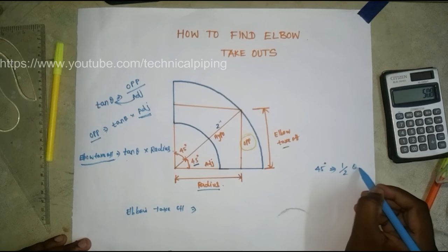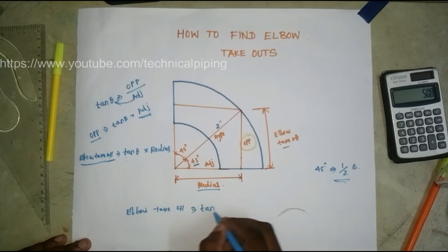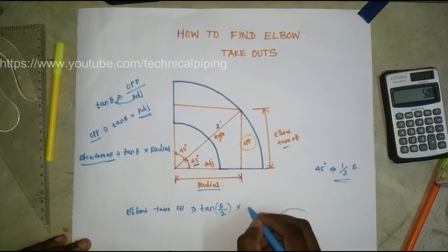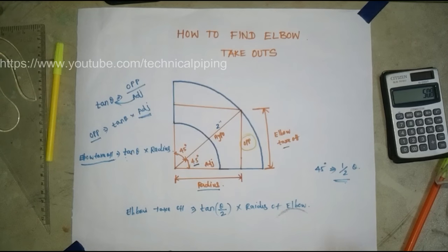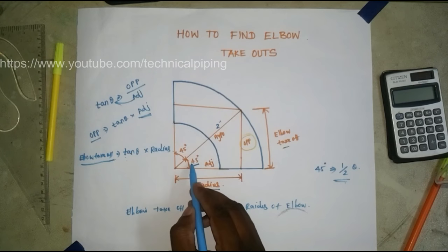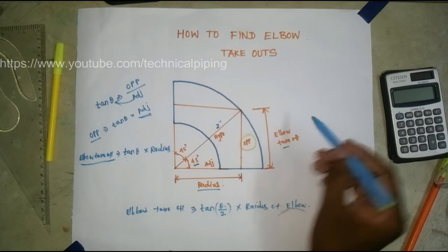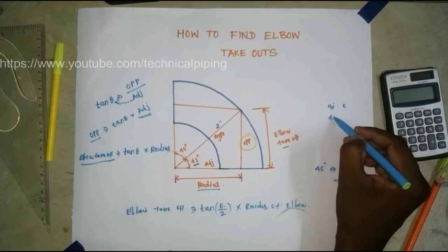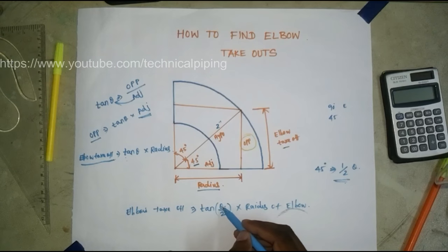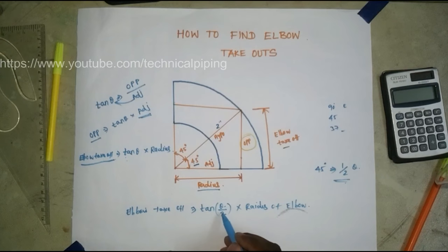So the formula becomes: Elbow Takeoff = tan(θ/2) × radius of the elbow. Theta means the elbow angle. For a 90-degree elbow, input 90 degrees. For a 45-degree elbow takeoff, input 45 degrees. For a 37-degree elbow, input 37 degrees.